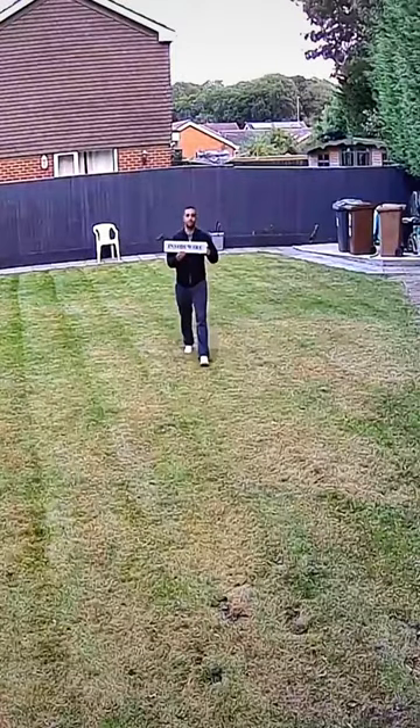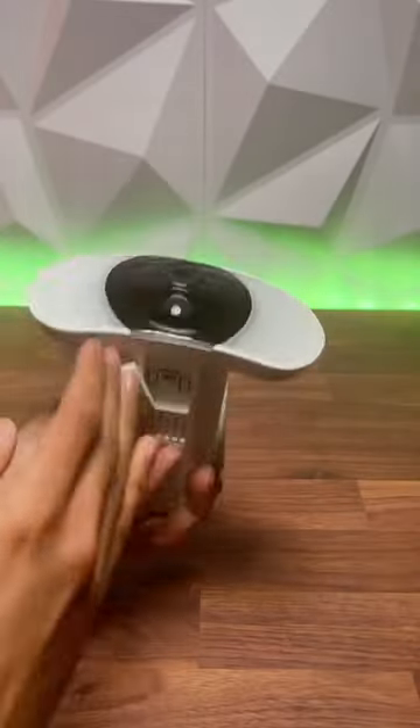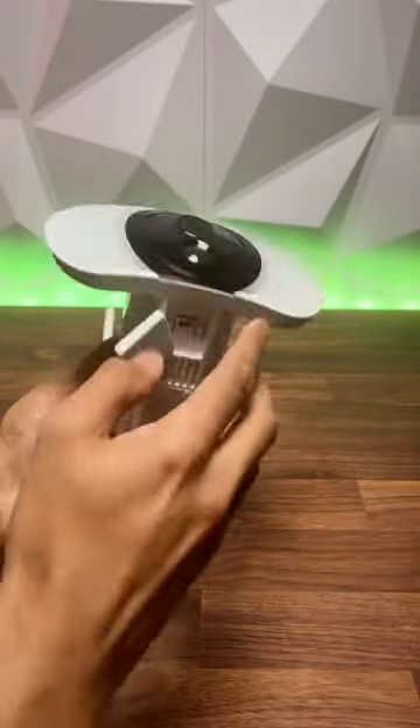Here you can have a quick look at the video taken on the camera itself. It can be controlled via the phone from the app. It also has a micro SD card slot for you to store your videos.